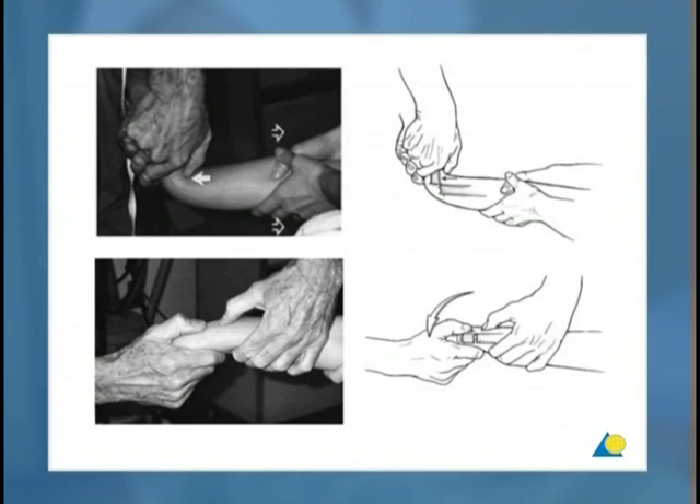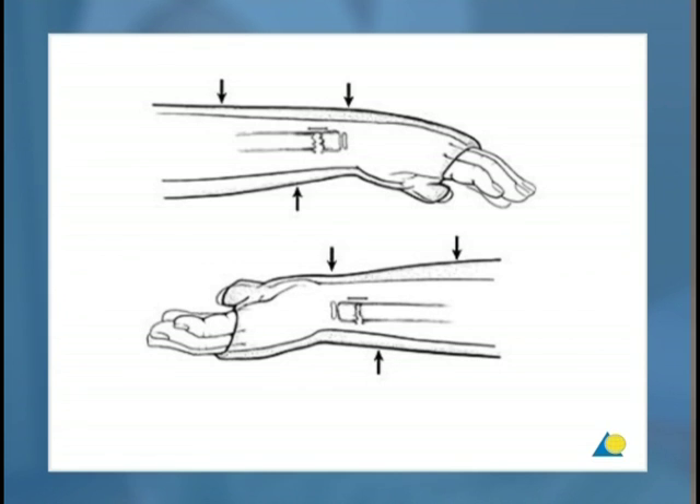The correct method of reduction is illustrated in this diagram. Three-point pressure is used to maintain the reduction.